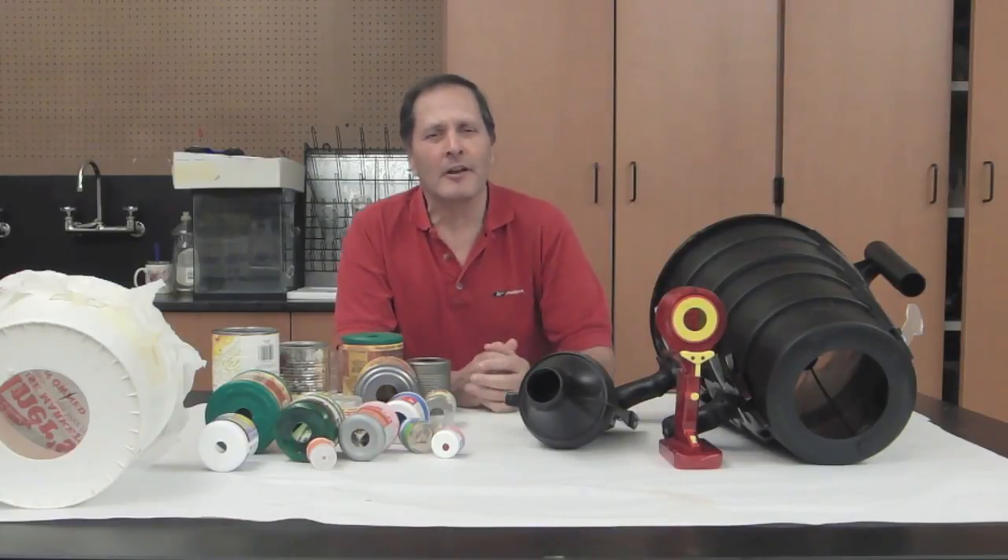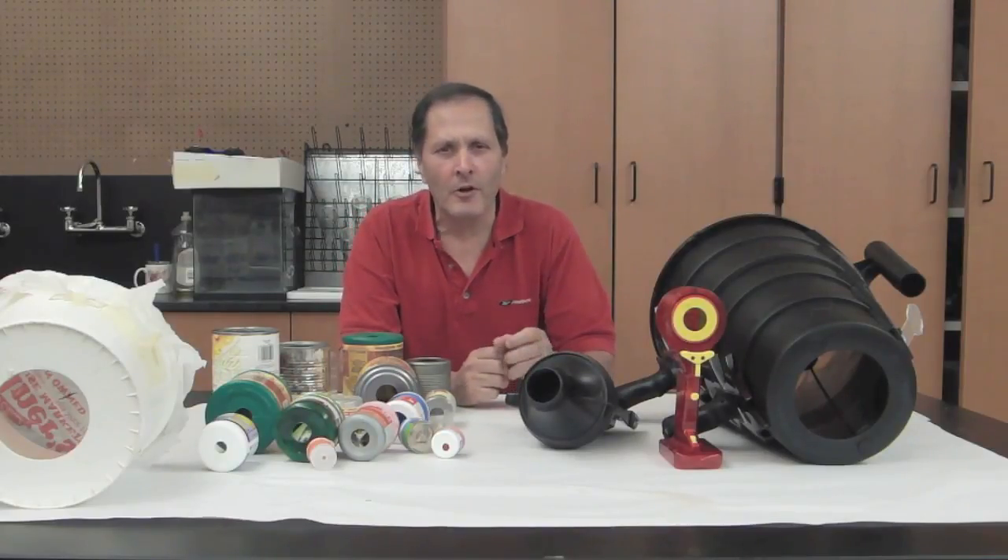Hello, I'm Bruce Shane, and today in Homemade Science I'd like to take a look at the idea of vortex or smoke rings.